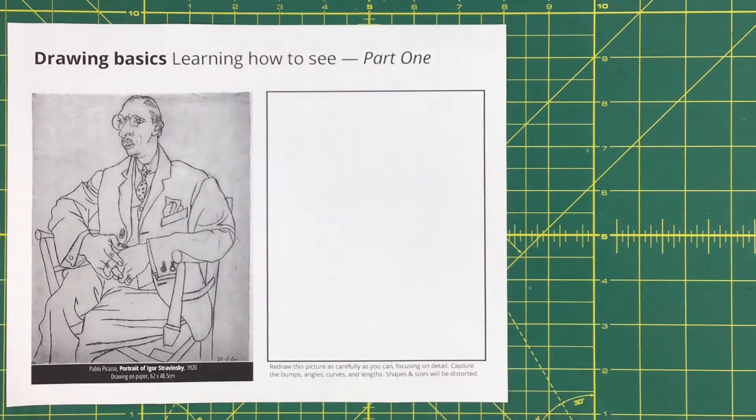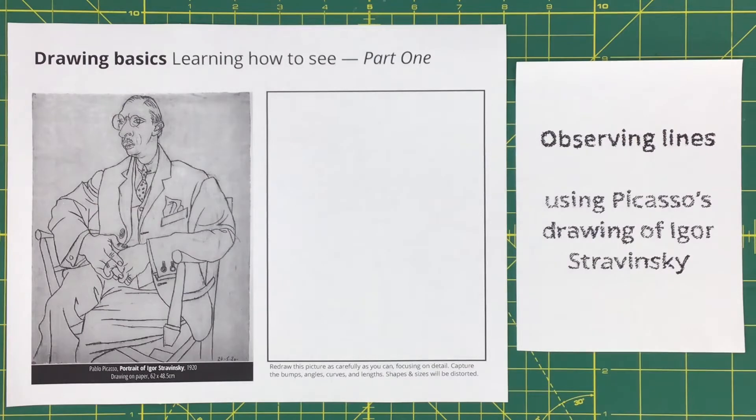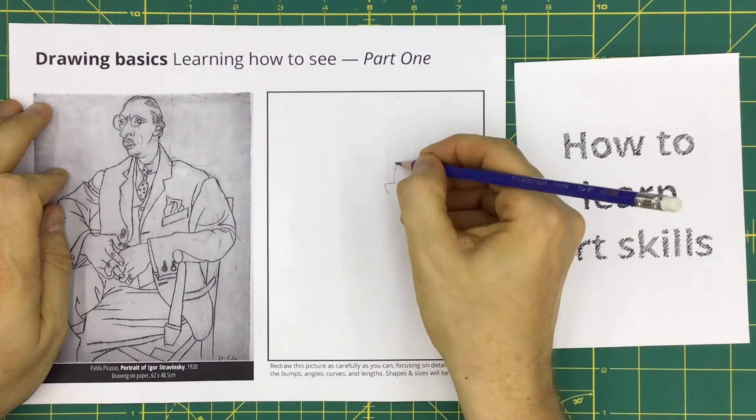Hello everyone. This is a drawing of Igor Stravinsky, one of the classical music composers of the last century. He is most famous for composing the controversial piece of music The Rites of Spring. He was drawn by Pablo Picasso, and this is one of the drawing exercises featured in the classic art book called Drawing on the Right Side of the Brain. Today, we're going to redraw this. While we draw this, I will start to tell you about how people improve their artistic thinking.